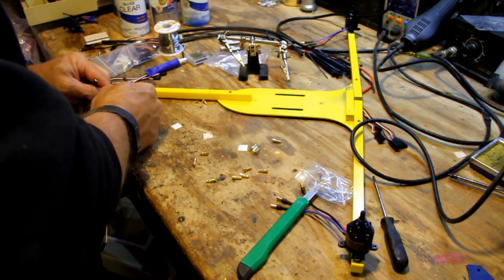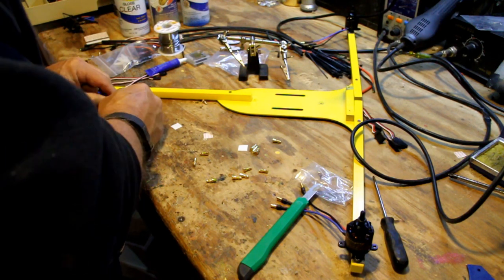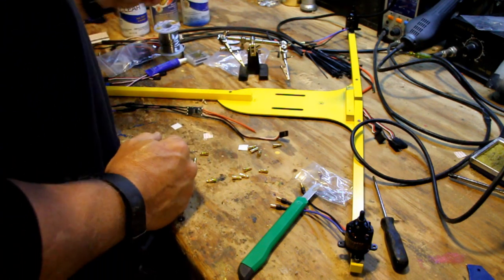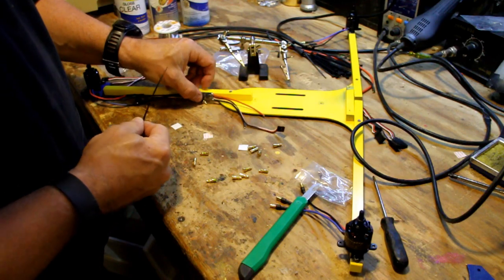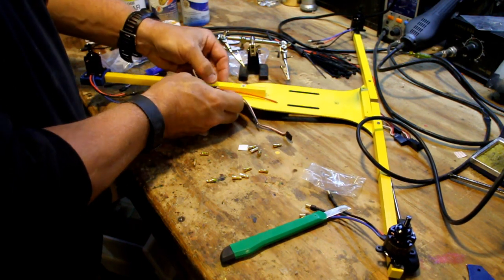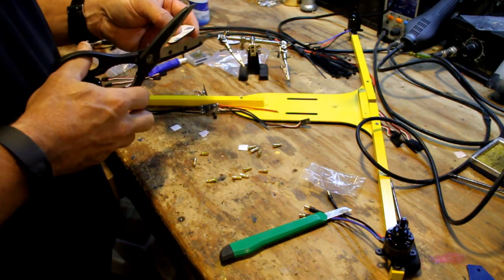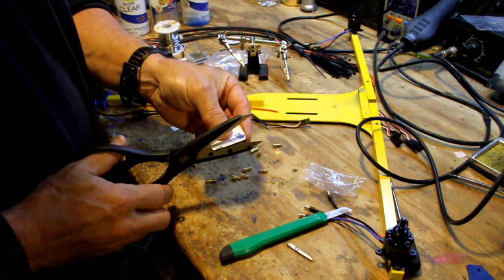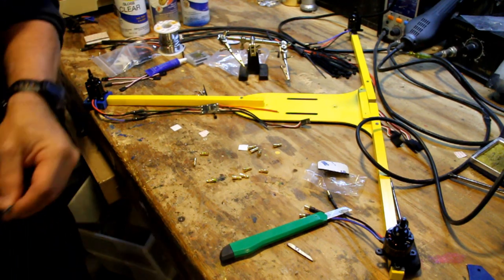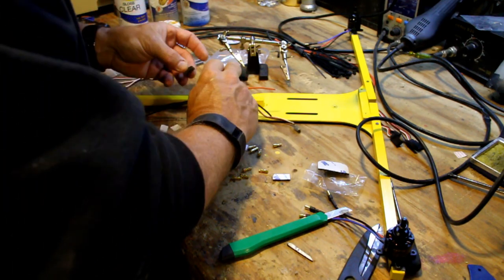Hook the ESC connectors up to the motor wires — it really doesn't matter what order at this point, we'll sort out rotation later. Interesting thing about brushless motors: if it rotates the wrong way, just switch any two wires and it'll spin the other direction. Take a zip tie and bring it in nice and close to the neck, leaving just a little bit of play. This is actually a nice place to put a pad too — cut one of the extra KK2 pads and stick it between the ESC and the arm.